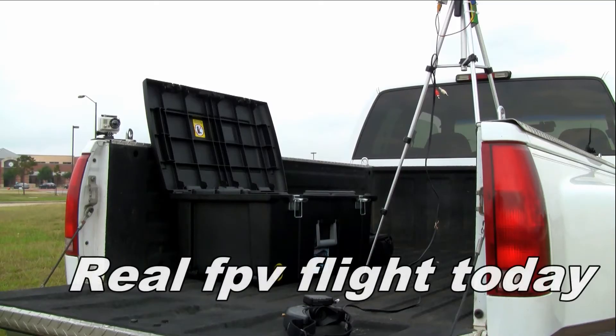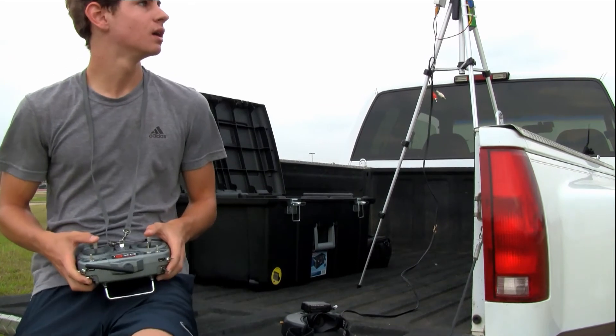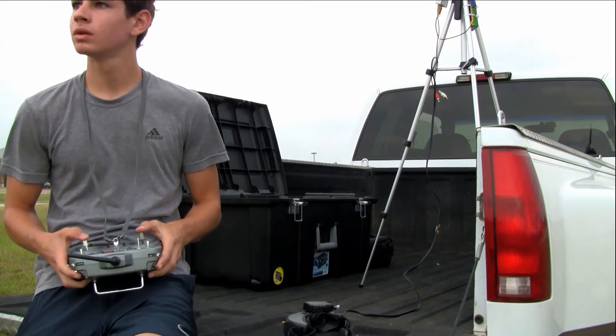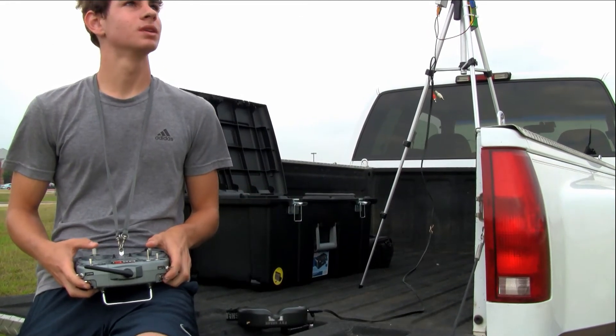It's Sunday morning. The weather's nice. I'm going to try to do FPV again. I charged up the goggles this time. Alright, looks like she's flying pretty good.